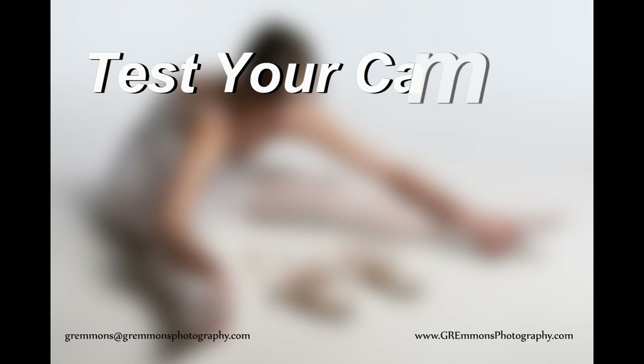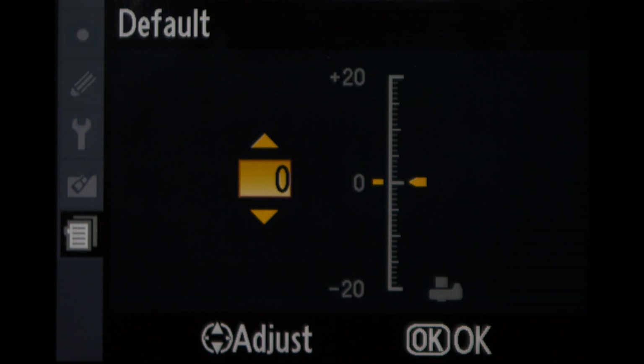Your camera will allow you to do one other feature, depending on what camera you have. I know Canon and Nikon both do this — please refer to your manual for others. It will allow you to fine-tune your autofocus ability. I will show you in the next few weeks how to set up test shots so you can take a series of shots, double-check how well-focused a particular lens is for your camera, and then save those attributes for up to two or three lenses.